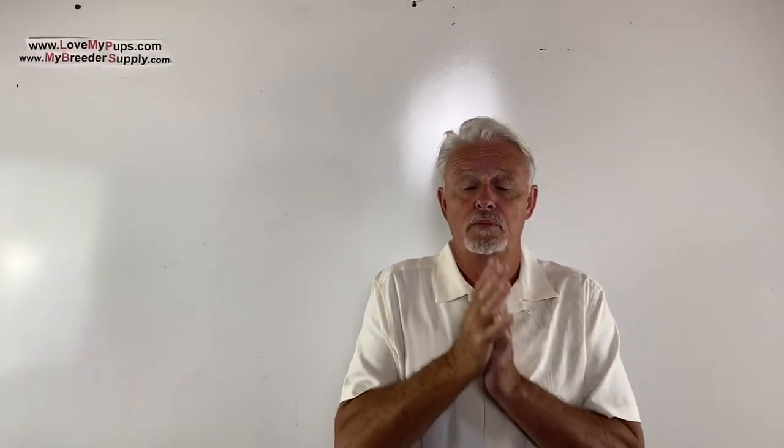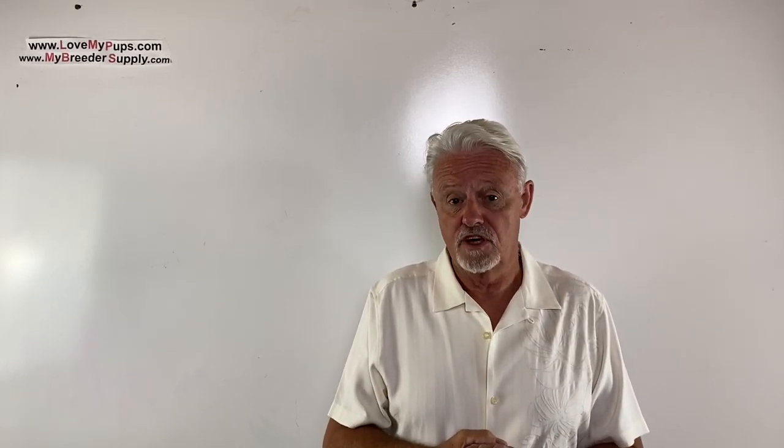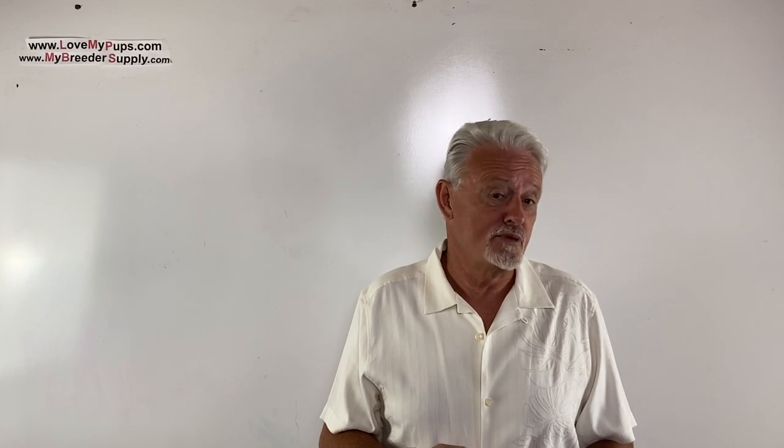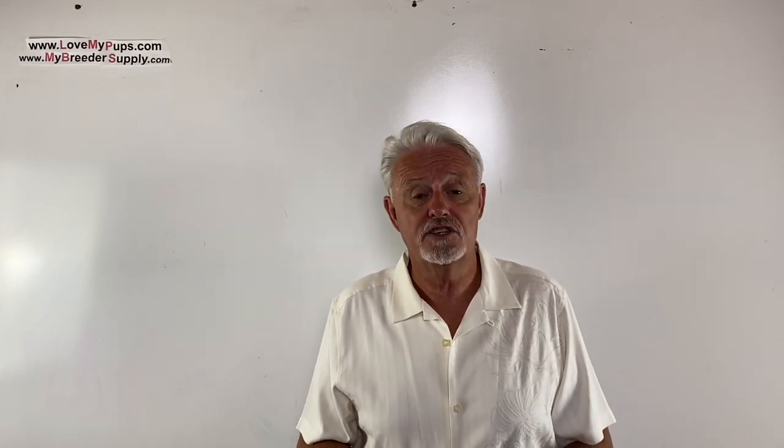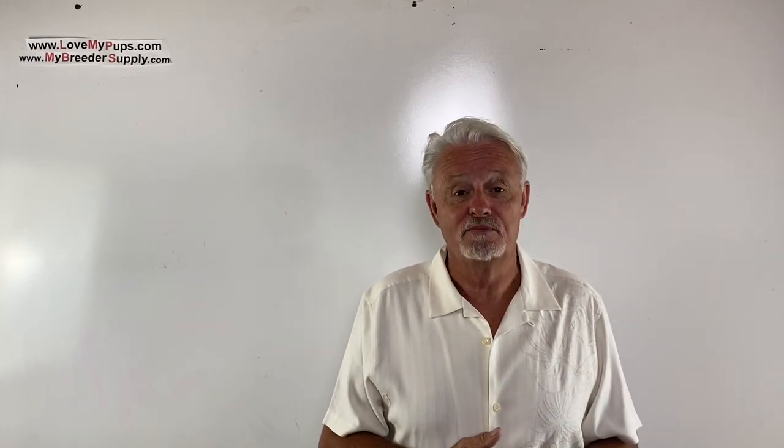Thanks for watching the video. I really appreciate people who subscribe — it helps encourage me to do more of these videos. Disclaimer: I am not a vet, I'm not a licensed medical professional. I'm purely a person who's been breeding dogs for the last couple of decades. Any information from this video is used at your own risk and should not be used as a substitute for advice from your veterinarian or medical professional. Hope you enjoyed the video — come back for more!